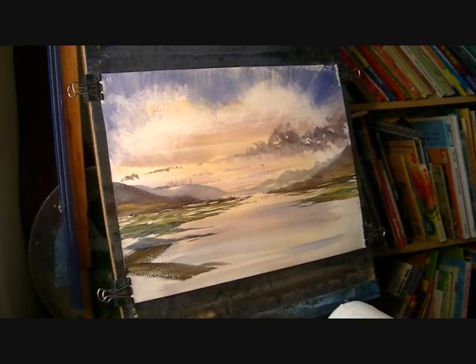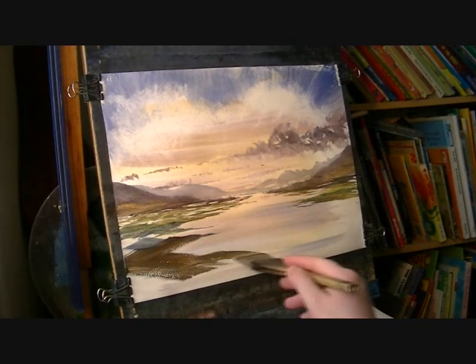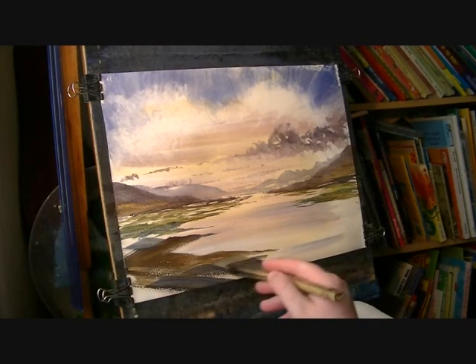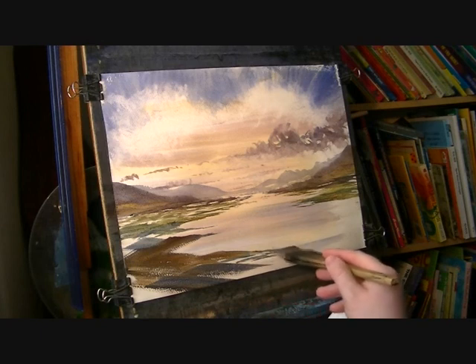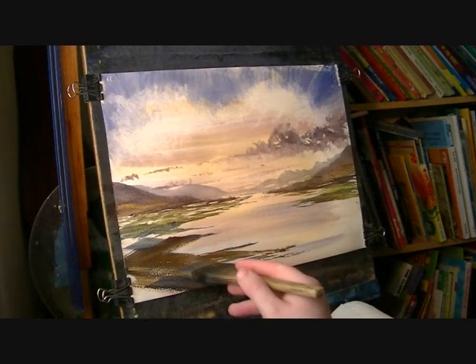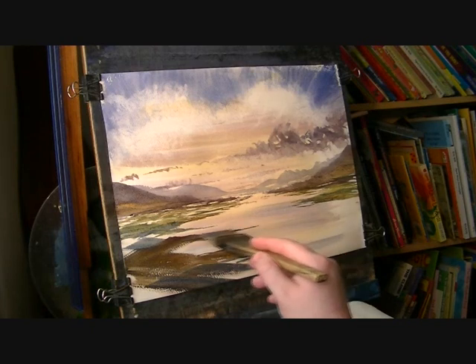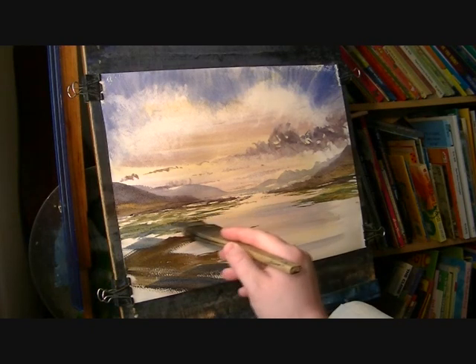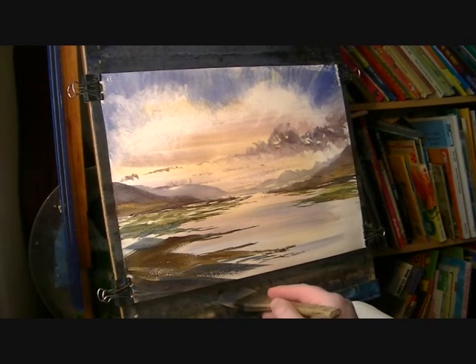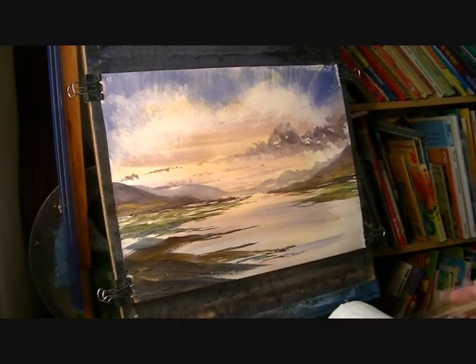And then burnt umber, ultra maroon, and as we come closer down the page now we've got some of the muddy banks right in the foreground there.